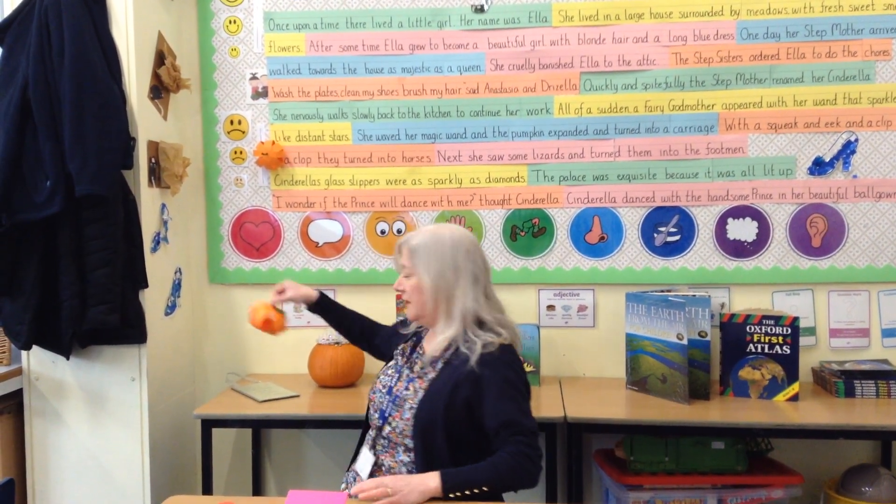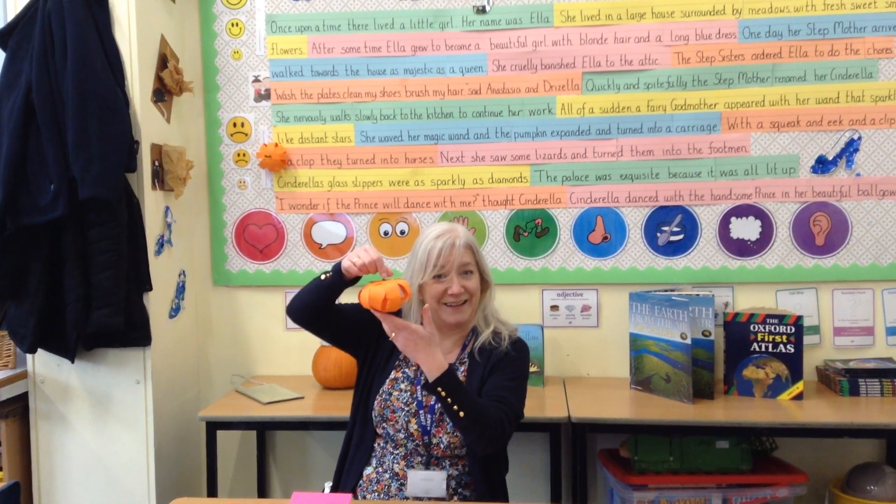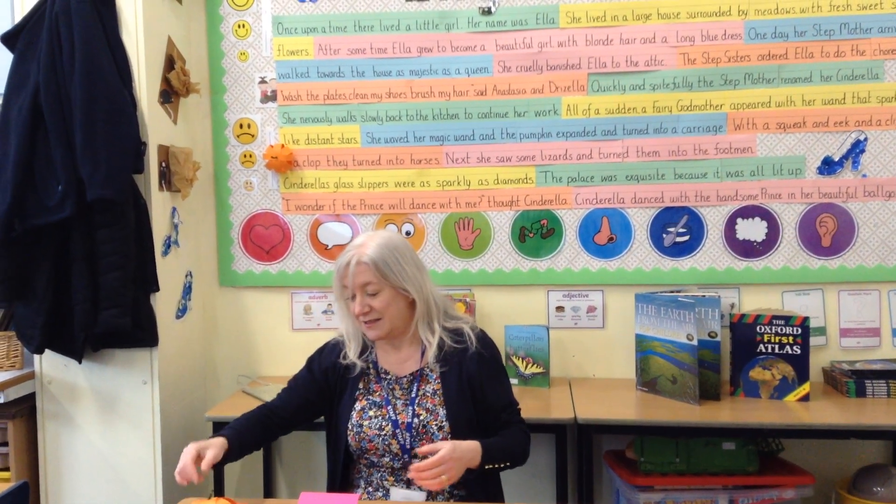Hello everyone! Welcome to our first online art session, or DT session as it will be. We're going to be doing a few different things every week — things that you can just do at home with bits and pieces that you've already got. This week, because we've already been doing our Cinderella in English, we are going to make a 3D pumpkin, just like this! Here's one I made earlier! It's nice and simple.